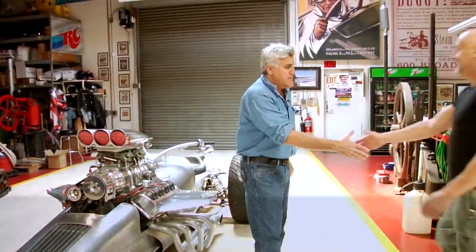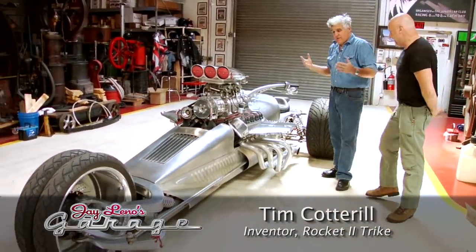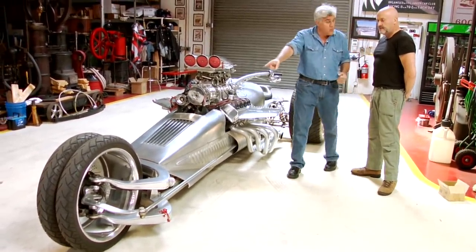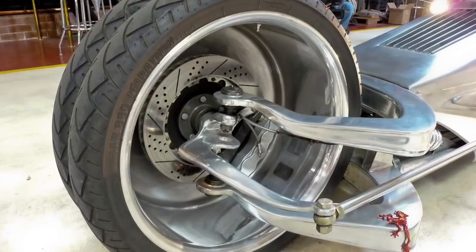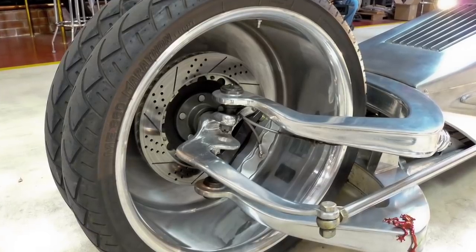Tim comes in and Jay greets him. Jay notes: "I thought it was a four-wheel vehicle, but that's actually one wheel in the front with two tires on it." Tim explains: "That's a giant piece of aluminium — a 750-pound block of aluminium, 26 inches diameter by 18, machined for 10 days and turned into that beautiful dually wheel with two 24-inch Metzler tyres." Jay jokes about Tim saying 'aluminium' the American way.